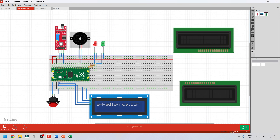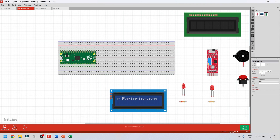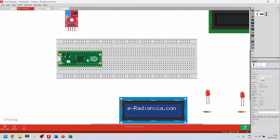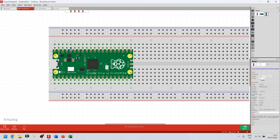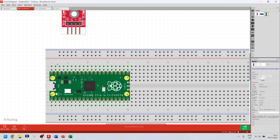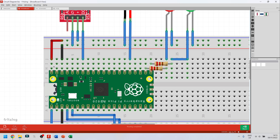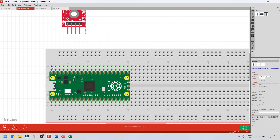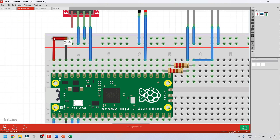I'm going to connect the ground pin and the positive rail from the Raspberry Pi to the breadboard first. Pin 40 at the top right is going to be the positive rail — that's 5 volts. I'm going to click on that top pin, hold down the mouse, and move it over to the top rail of the breadboard.